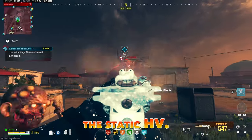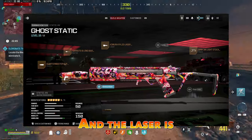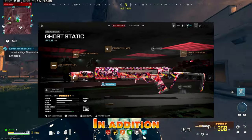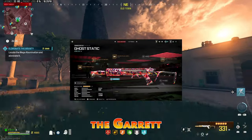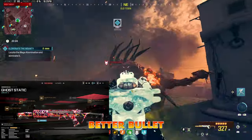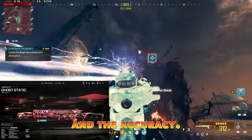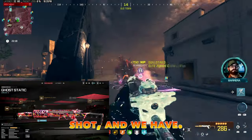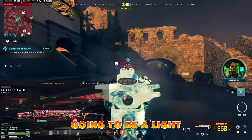The second loadout is going to be the Static HB. Same thing for the muzzle — I use the Quartermaster — and the laser is also the same, in addition to the underbarrel, which is the DR6. The barrel would be the Garrett-8 Long Barrel, which gives you better bullet velocity and range. It decreases mobility and accuracy a little bit, but with Dead Shot and other attachments for mobility, I think this is going to be light either way.